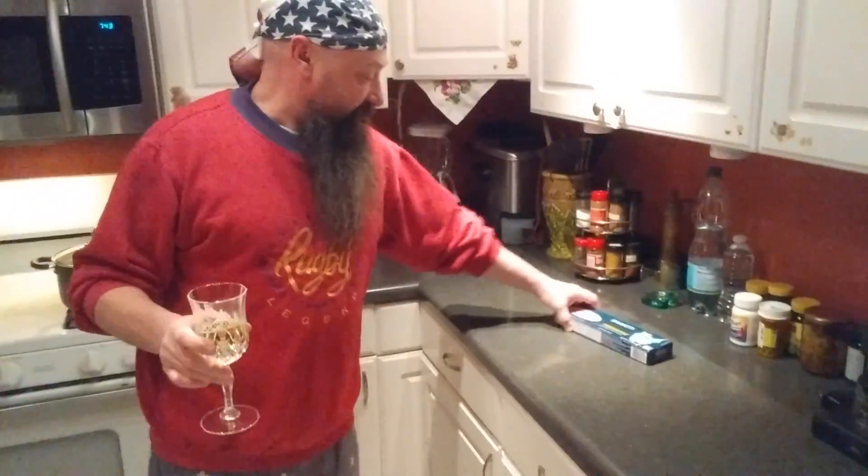Hello everybody! Crazy Chef Barsdiva again. This is Friday night. We could order nice, beautiful, hot pizza — mushrooms, onions, sausage pizza. But no, this dumb butthole wants to cook spaghetti today. What a dumbass. Why? Because I love cooking, that's why. So let's do this.